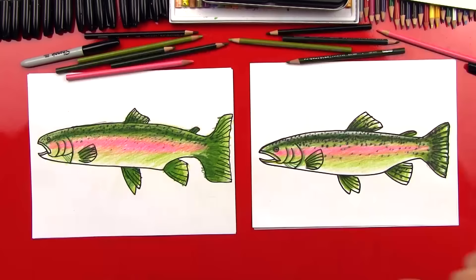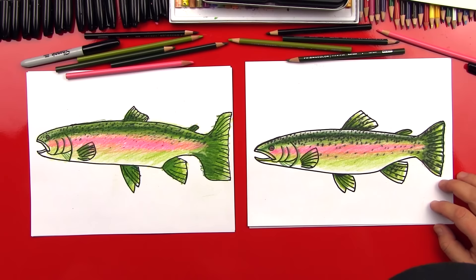Your rainbow trout looks super amazing! We hope you guys had a lot of fun drawing your rainbow trout with us. Remember, it's okay if your fish looks a little different than ours because the most important thing is to have fun. We'll see you later, friends — goodbye!